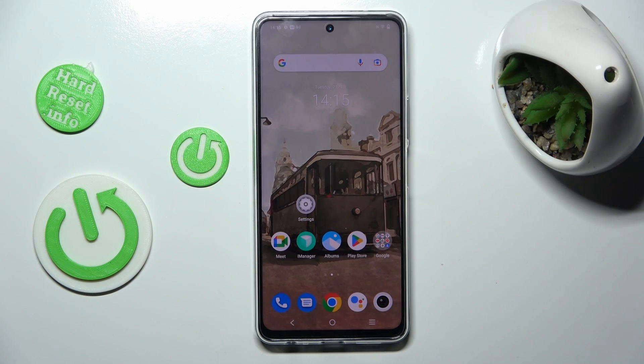Welcome to the Hard Reset Info channel. Today I will show you how to manage Google passwords on your Vivo i36.